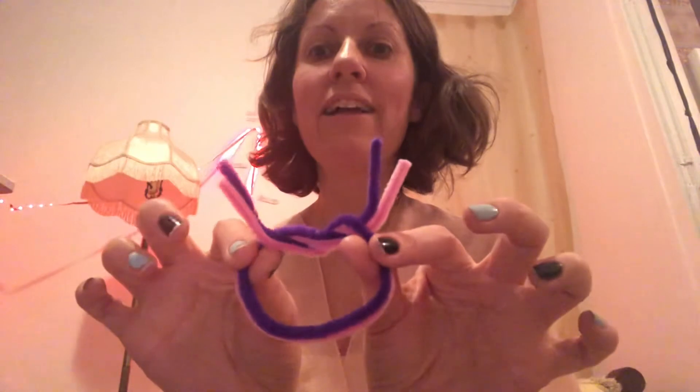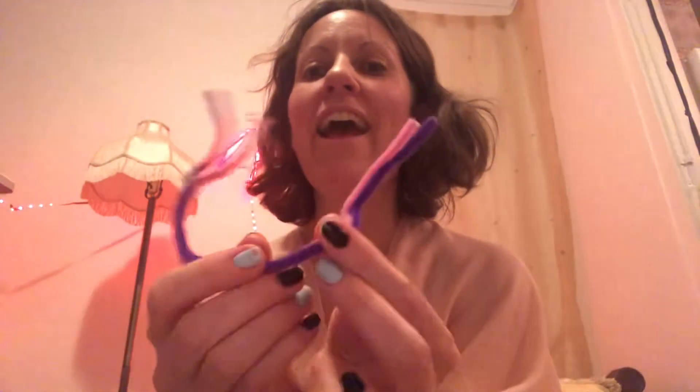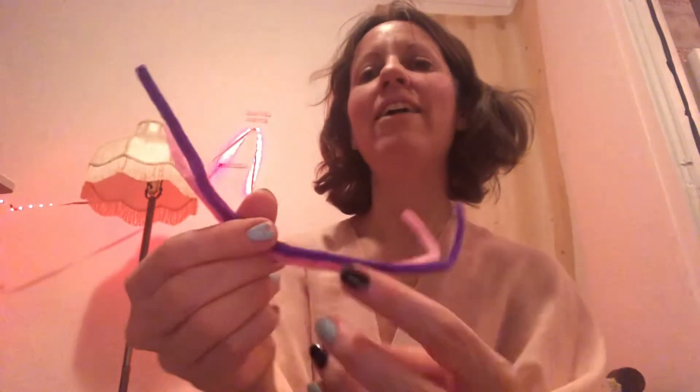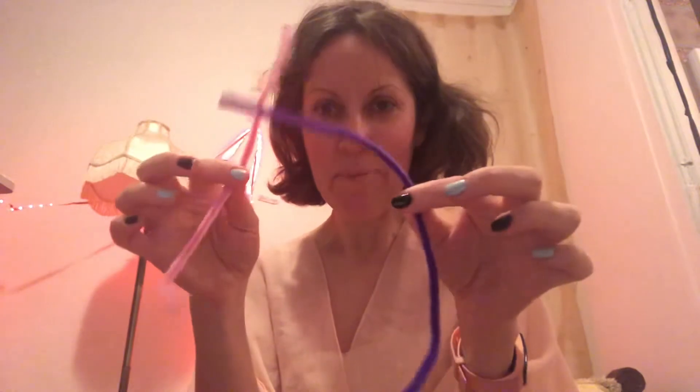Let's relax and remove the tension, and remove the knots in life. Let's straighten out and relax and stretch out. Let's relax those muscles — doesn't that feel better? We're just all loose and relaxed and playful.